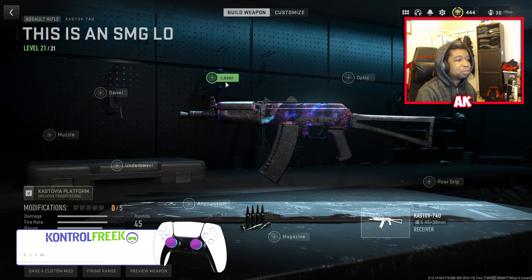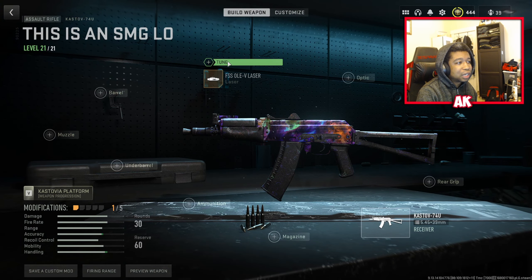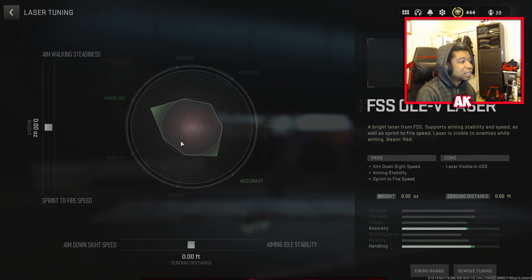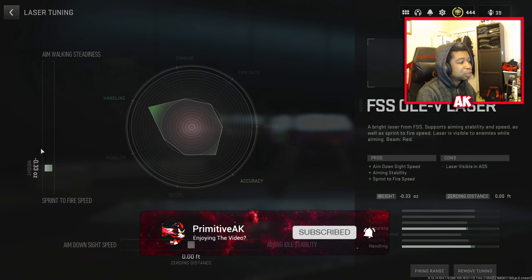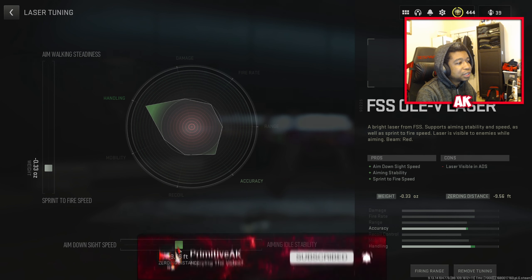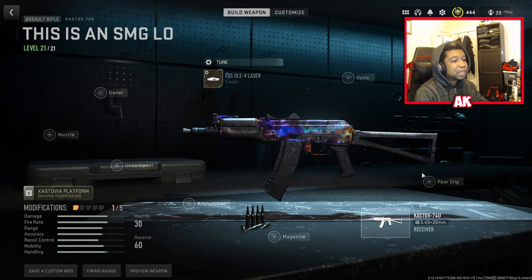Make sure you guys leave a like and subscribe. Let's get right into it. First things first, we're going to be using the OLE-V Laser. The last time I covered this weapon we used the same attachment, but you weren't able to tune it before. Now you can — tuning to about 0.33 on sprint to fire speed and 17.64 for aim down sight speed.